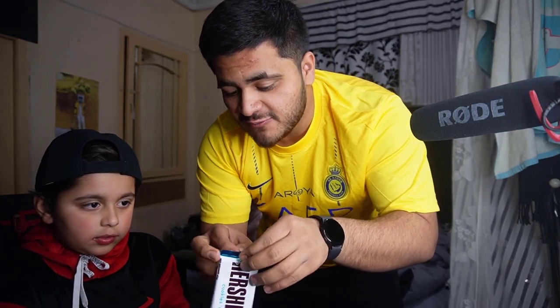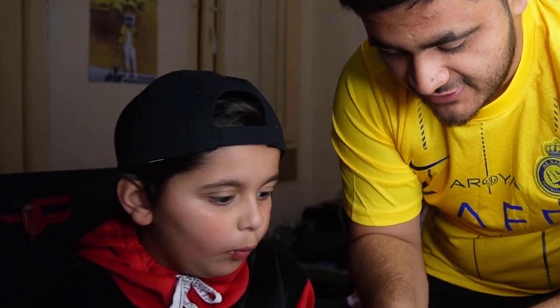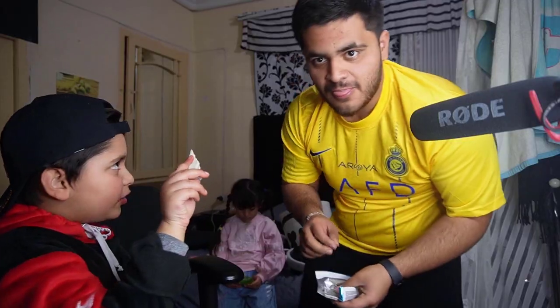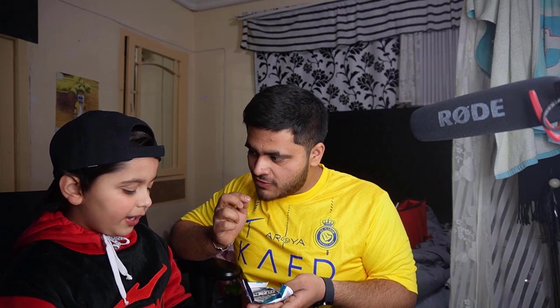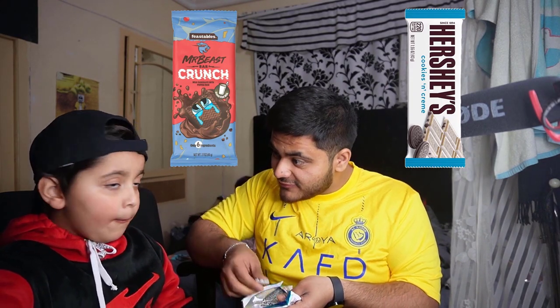We're going to try the Hershey's cookies and cream and see if it's better than the Crunch Bar. Oh my gosh, this looks super crunchy. It looks like a cookie — it looks like a dragon fruit even. Let's try it. 1, 2, 3. Oh, it's super crunchy. Oh, it's so good, super good. I'll give this 9 out of 10. You know why? Because it tastes like Oreo. So which one — Feastables Crunch Bar or Hershey's? Hershey's. Hershey's is better.